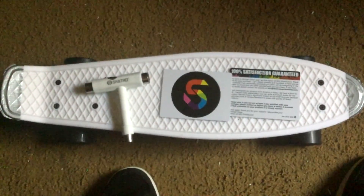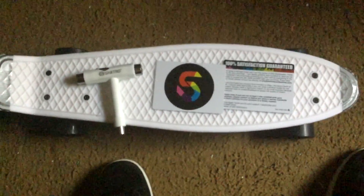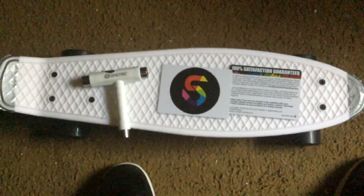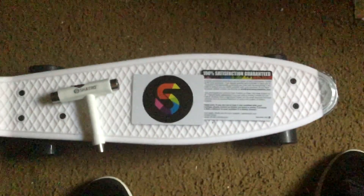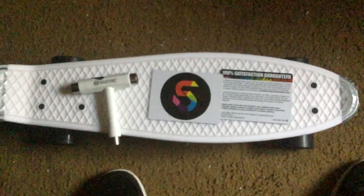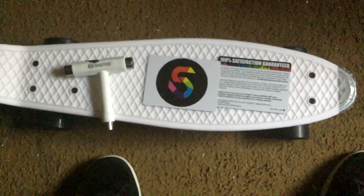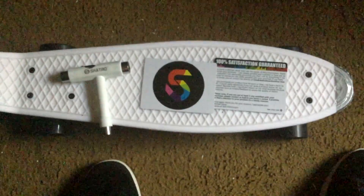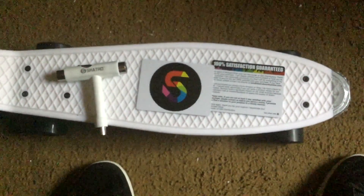Usually, at least with Penny, you don't get an additional T-tool. I signed up for the VIP club thing, but I don't know what that's going to do, but it's there. My overall thoughts are that it's a really good board for the price. I would buy it again, especially if I already had spare tools or parts laying around and a little bit of money.